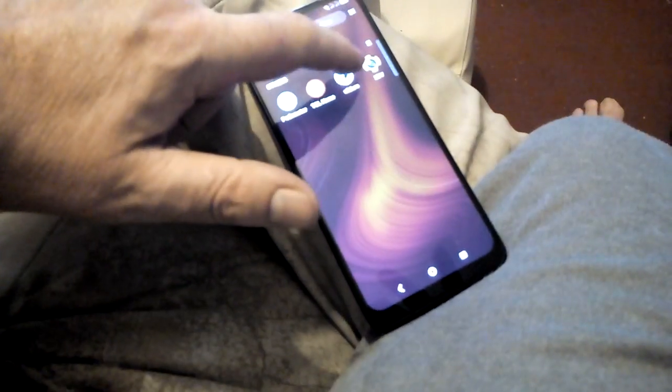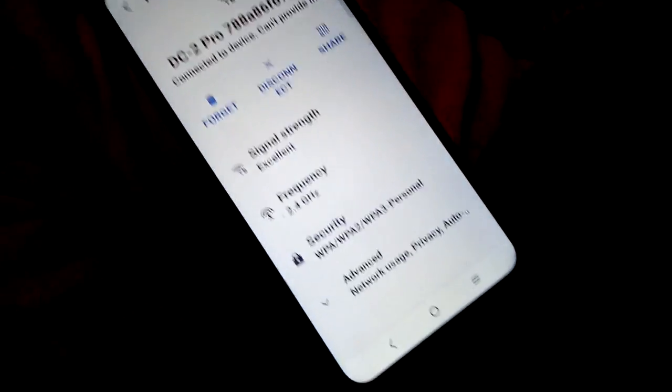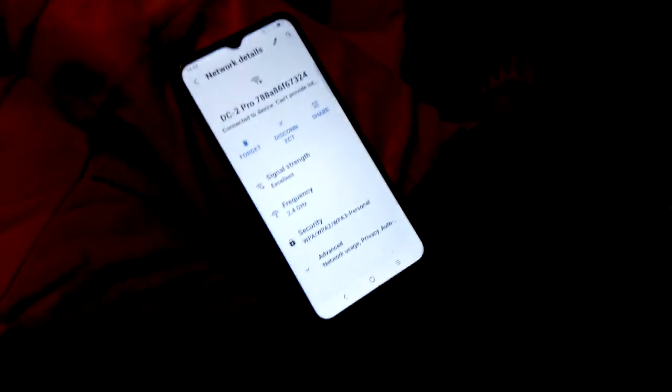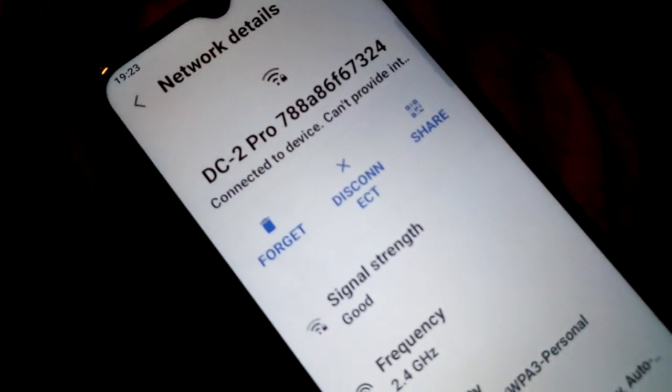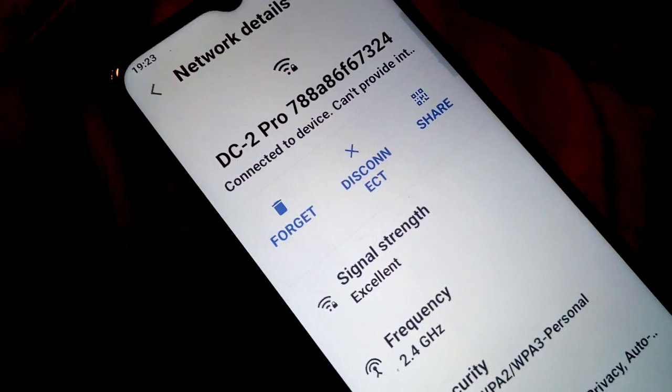The fact that I cannot access it — it just goes straight there, that's all it does. It won't let me access the app because I want to turn off the smart setting so it's not automatically recording whenever it feels like it. According to this, the blue solid light means it's connected to the Wi-Fi, which it is connected to on my phone, but it won't let me do anything.